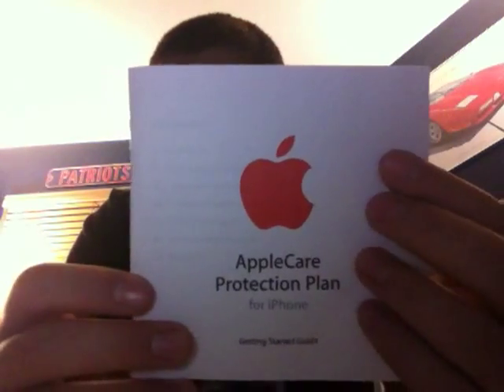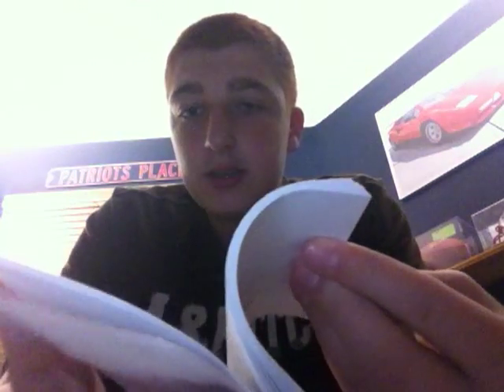Here is the protection plan for your phone. This is just super long and it's in a whole bunch of different languages, but this basically just explains to you what this support does. We also give this at a discount rate because of our sale — if you buy a Mac, you can get Apple Care at the discount price.